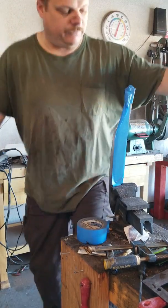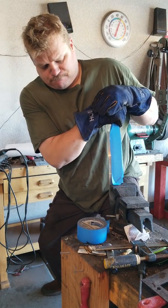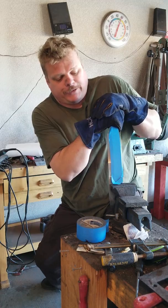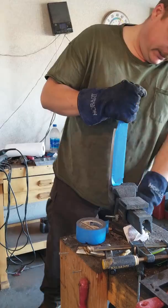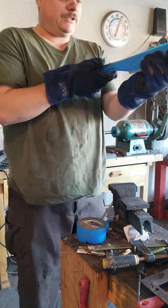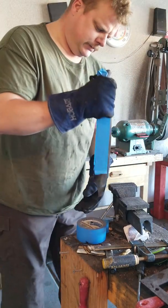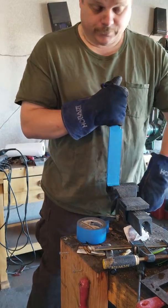This is 3/16 inch stock, by the way. I'm lifting the table up. Damn, I weigh about 300 pounds and I put all my weight on it. All right, it took a bend — you can see that. Yeah, it took a bend. Let's go back the other way.